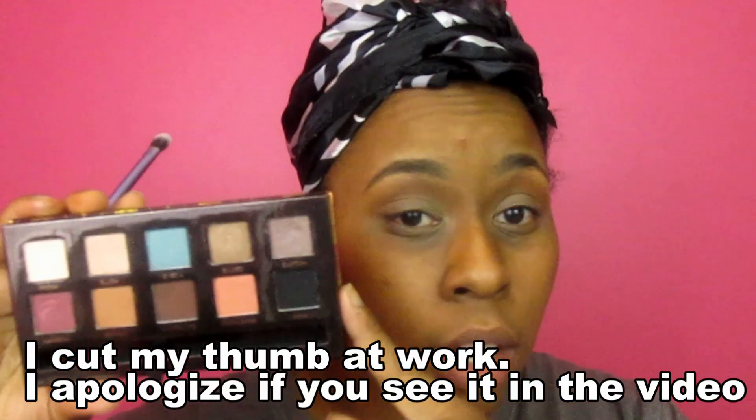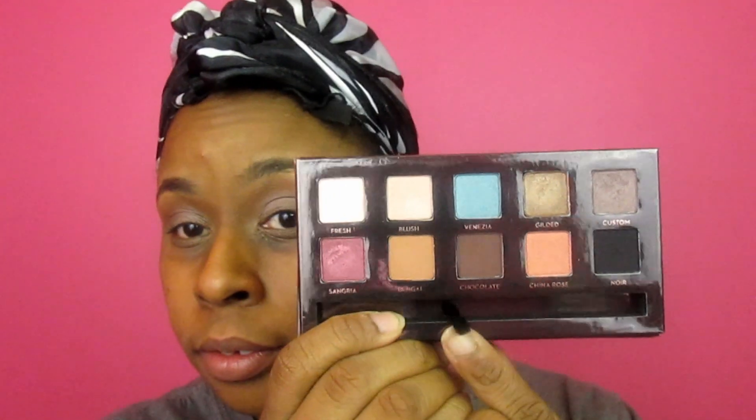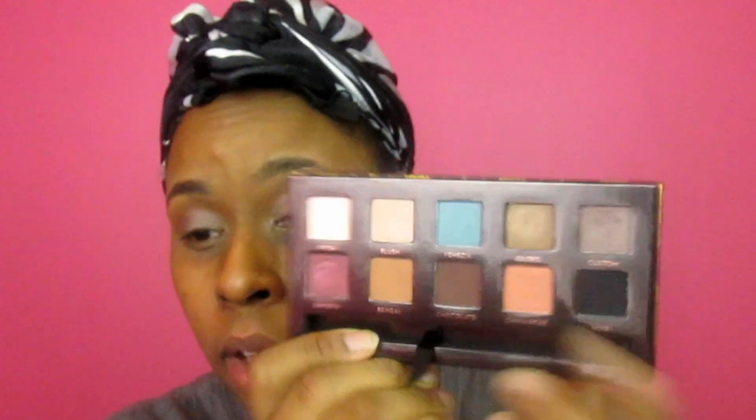I'm going to take a color from the palette and put it on my lid. I go a little bit above my actual lid because I have somewhat of a hooded eyelid, so I like to create more eyelid space. Next, I'm going to take Chocolate and put that in my outer V and blend it up into my crease.